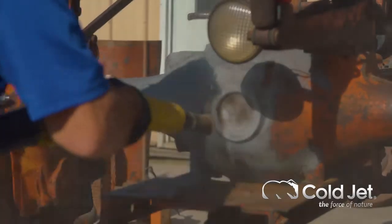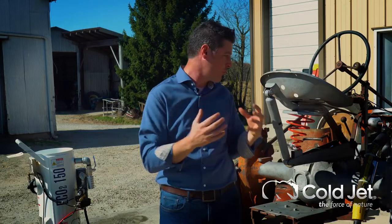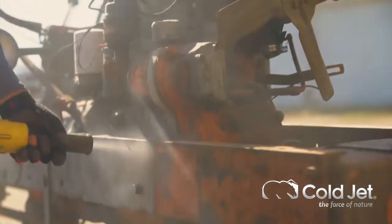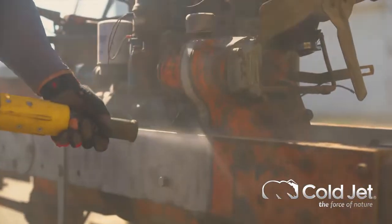The dry ice process does three things that are critical to doing this in an efficient and clean way. Firstly, there's impact — the ice coming through the gun comes through very quickly and as it hits the substrate and the adherent, it's impacting it, so there's that speed.